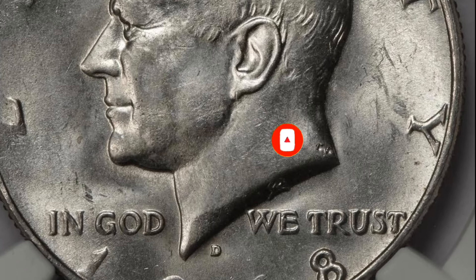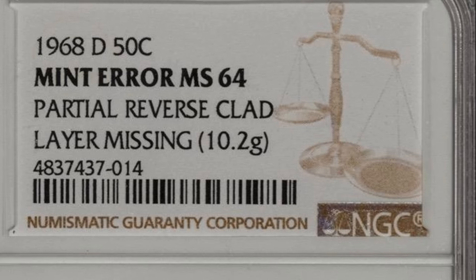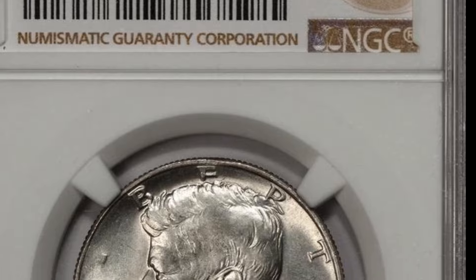However, there were some interesting issues during this year that can increase the value of your coin. For example, there were inverted mint marks, minor repunches, and triple die reverses that are worth looking out for.